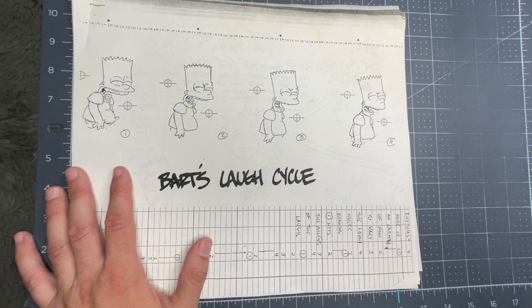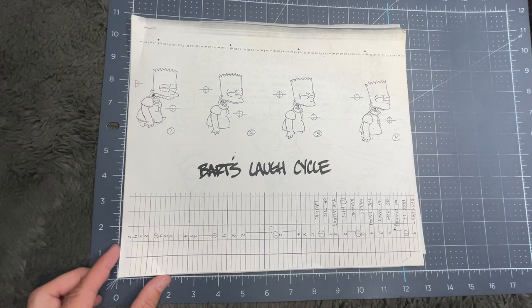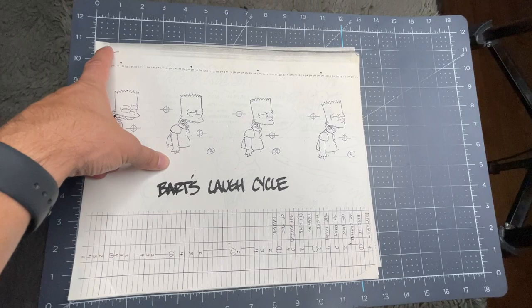This is almost like a manual for whoever else decides to draw the cartoon. There are several instructions in here, not just Bart's laugh cycle, and I'll go through that within this video. As you can see, it is horizontal and it measures about 12 and a half to 13 inches by close to 11 inches.